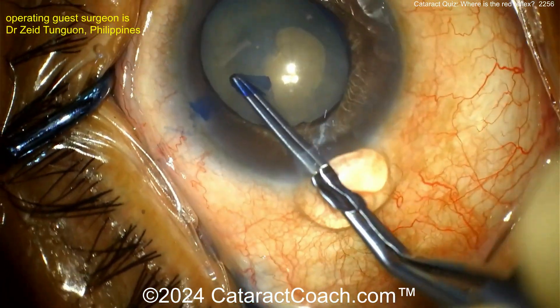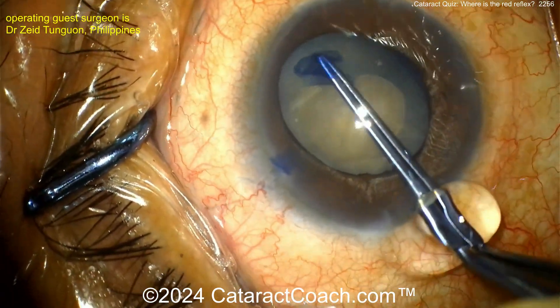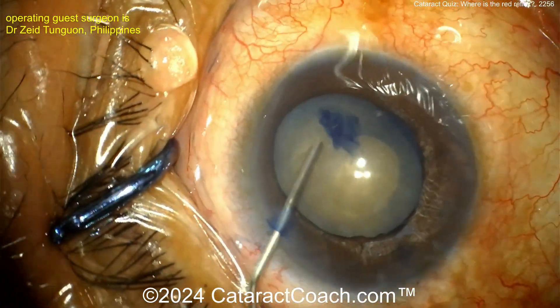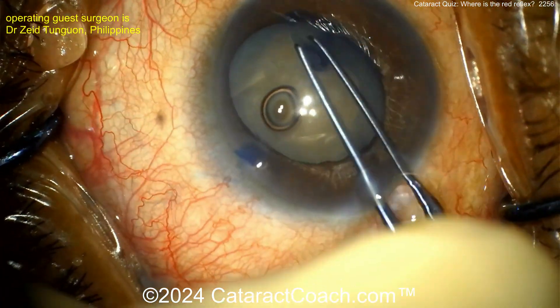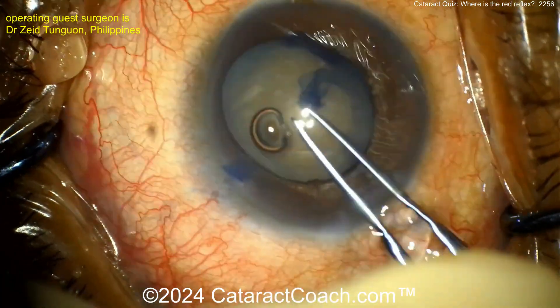What can happen, especially in a traumatic cataract, is the trypan blue dye can go into the vitreous cavity and you'll lose your red reflex. That becomes a challenge, especially if it sits right there in Berger's space, right in front of the anterior hyaloid base — then it becomes quite the challenge. Here the rhexis is pretty much completed and it looks pretty good.